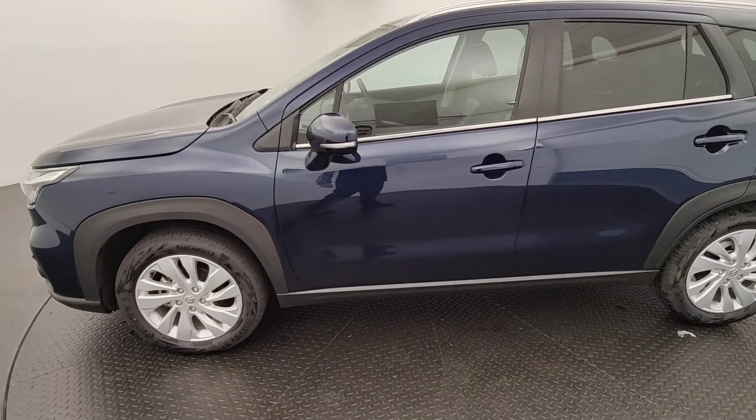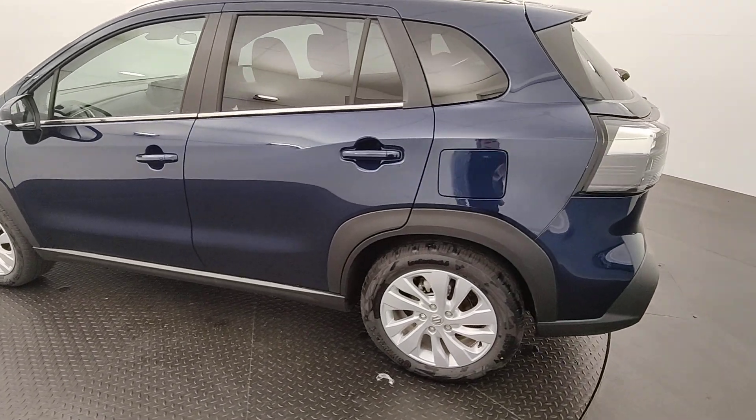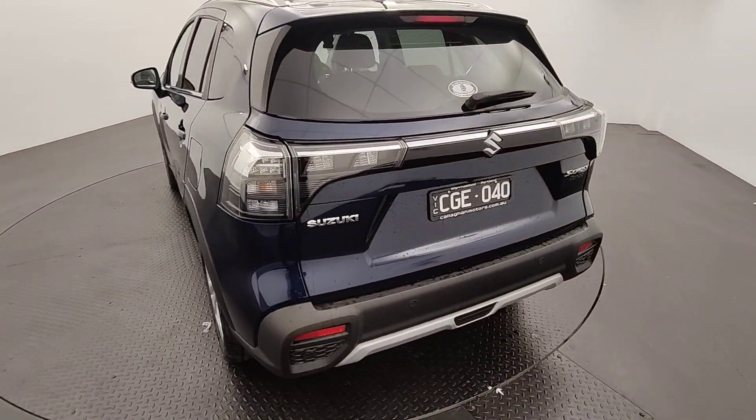You've got integrated signalling beams on the side mirrors there too. And coming around towards the rear, just that beautiful Cosmic Blue colour paired with all your black accents — looks fantastic.